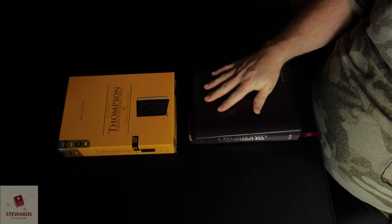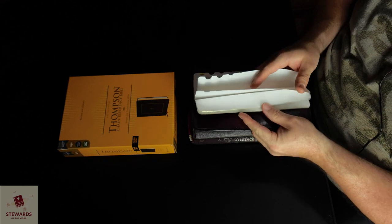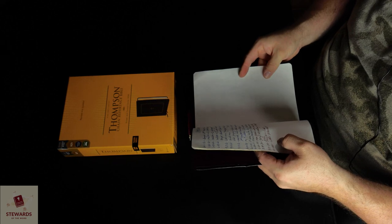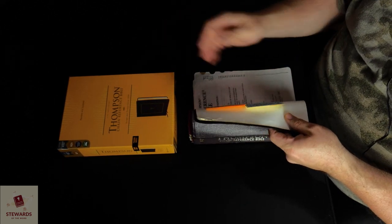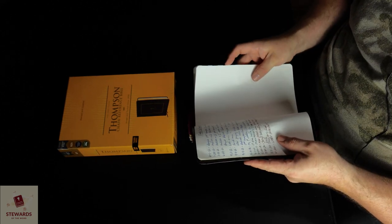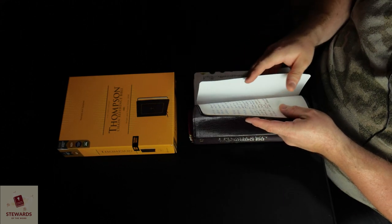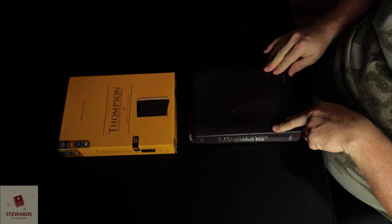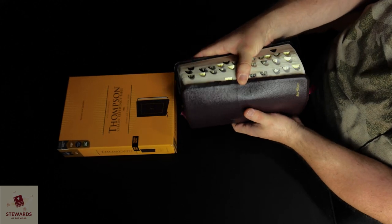This is the Thompson Chain Bible that I've had since 2012 — almost 13 years now. And it's well-worn, as you can see. The gilt is kind of off of it, and there are places where my thumb indents go in.